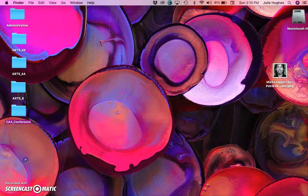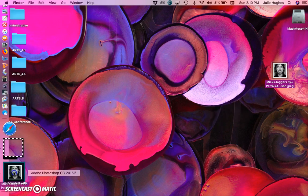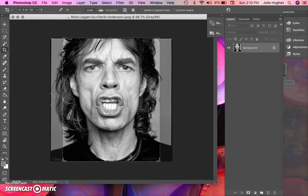You have your photos saved somewhere on your computer, and you're going to drag and drop it into Photoshop, or you can open it from Photoshop. Here is my demo photo of Mick Jagger. Remember that your photo should be 8 by 10 — you can see how much space his face takes up in the picture plane, which makes it easy to get in there with lots of detail.